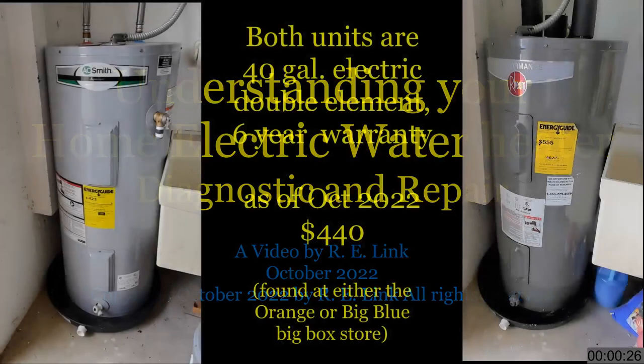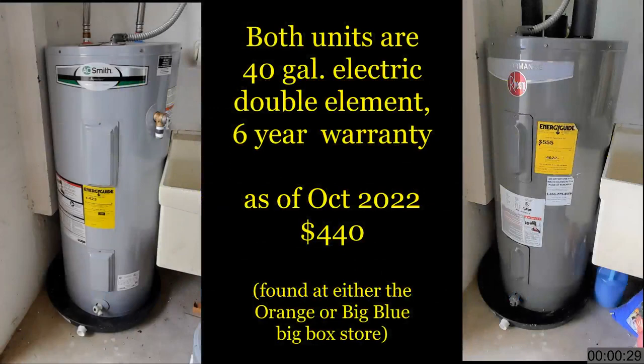Here we have a typical home water heater — two, in fact. The one on the right is from Rheem, the one on the left is from A.O. Smith, and there are other brands as well. These are 40-gallon units, found in almost every three-bedroom, two-bath home in Florida. It's the standard, and you can pick one up at any of the big-box stores. If it's just the two of you at home, a 40-gallon unit will do just fine. Even with a couple of kids, it's generally no problem, and these units do have a fast recovery time.